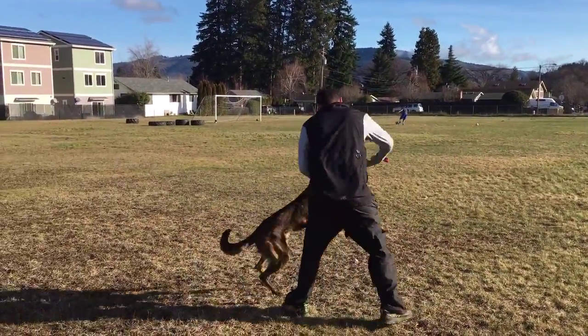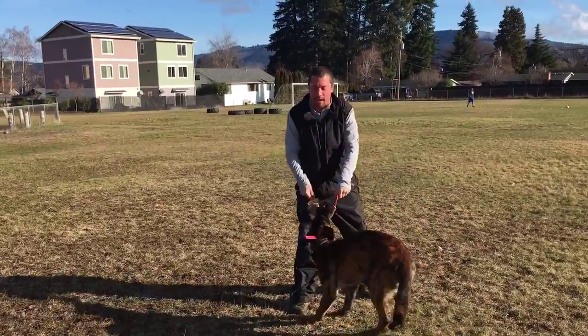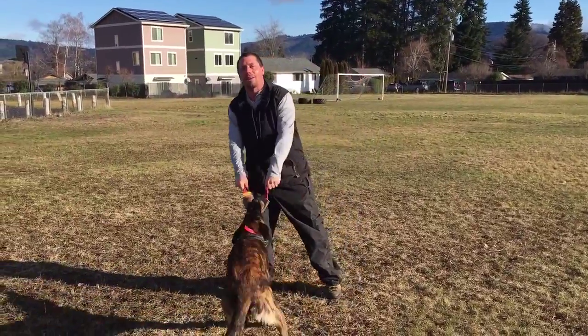Oh yeah, he broke a little early there, but it's okay. It's just something new that he's working on. But as you can see, he's 100% focused on me and this toy. So using motivation again to train your dog, guys. All right, have a great day. Thanks.